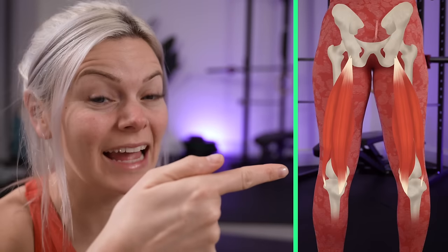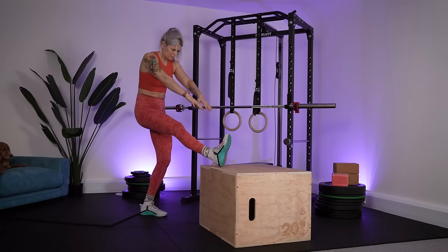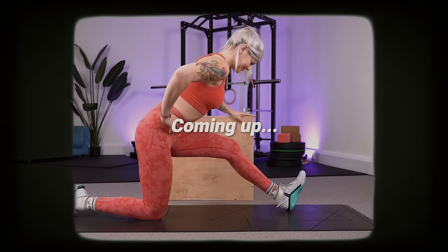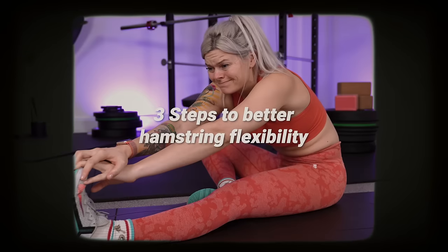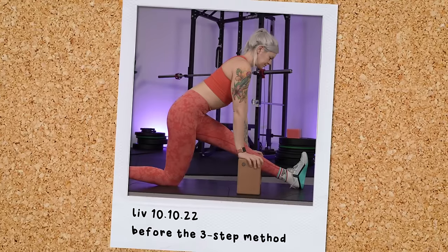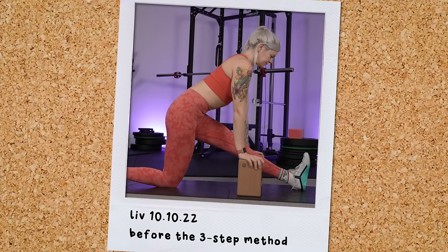Can you touch your toes? If you can't, chances are you've got tight hamstrings. Perhaps you've tried to improve your hamstring flexibility before and just don't seem to get anywhere. In this video I have an extremely efficient three-step method for you, and I highly recommend taking a hamstring stretch to start — snap a picture to get yourself a great before and after shot.